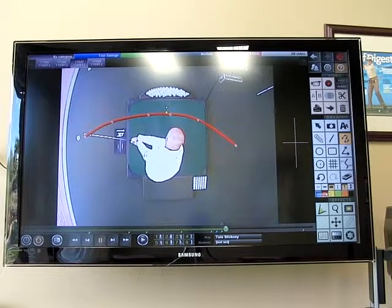We can see the club comes down from the inside, squares up, and then works back to the inside — so it's that half-moon type of feeling.